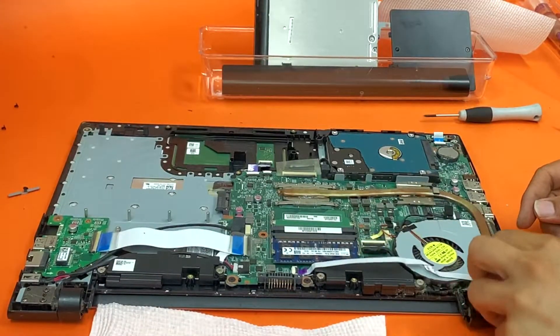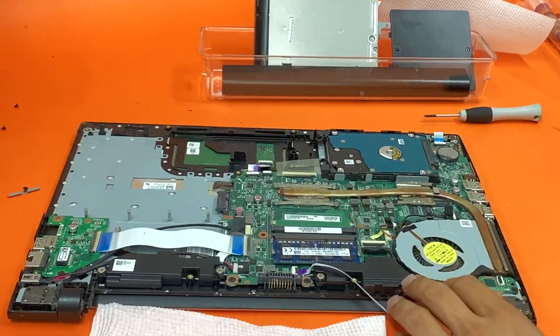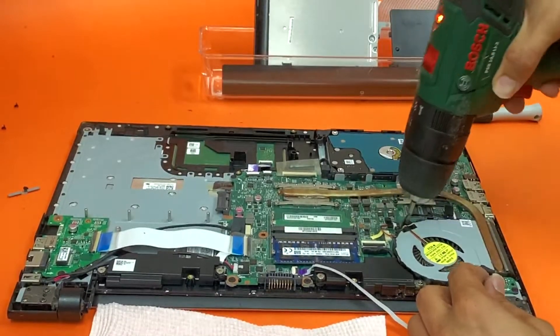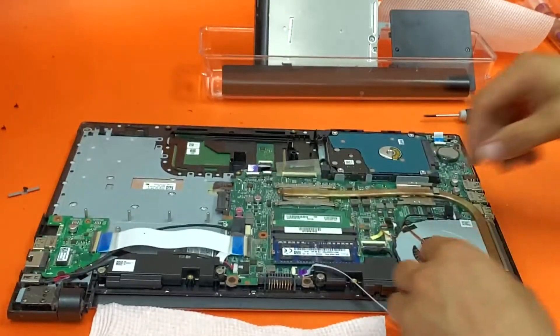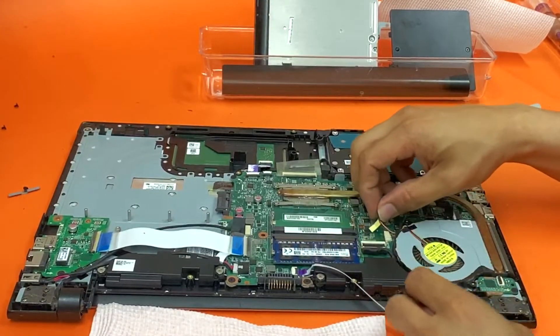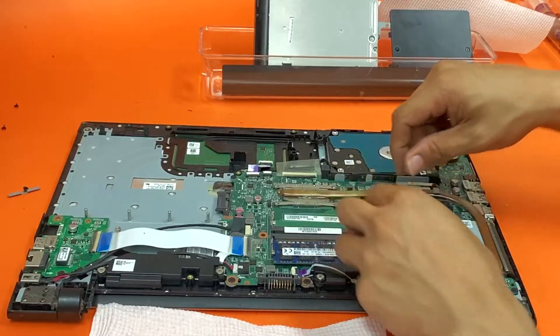So what we're going to do is get this switch out of the way. Be careful of this cable — don't pull it from the cable, but from the connector itself.